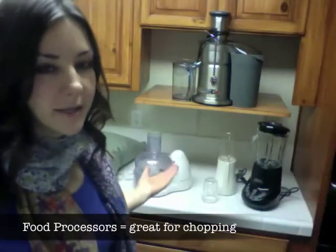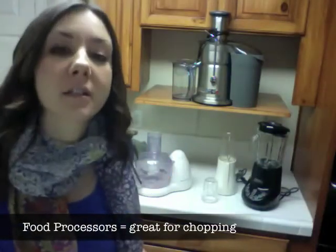And then I've got a food processor — great for salsas, dips. You can also make great pie crust and cookies with a food processor.